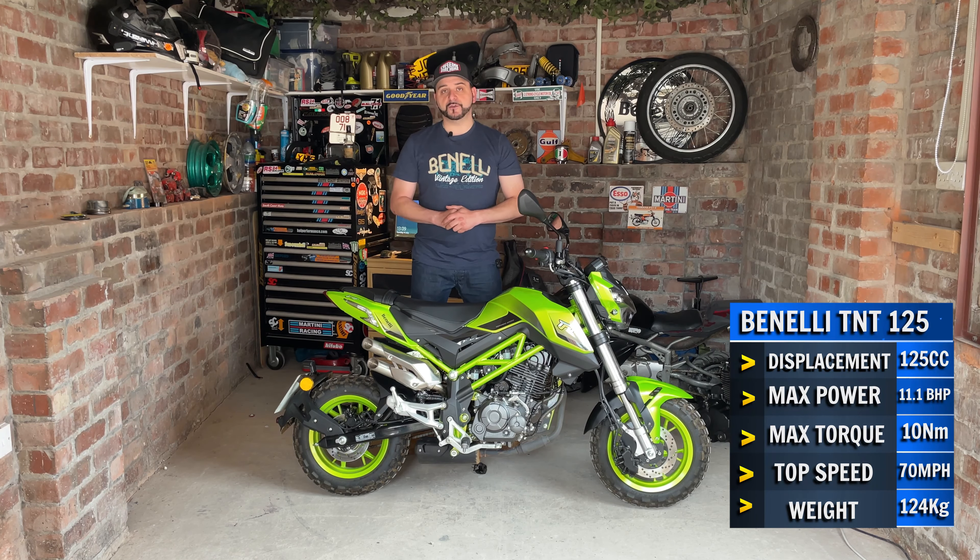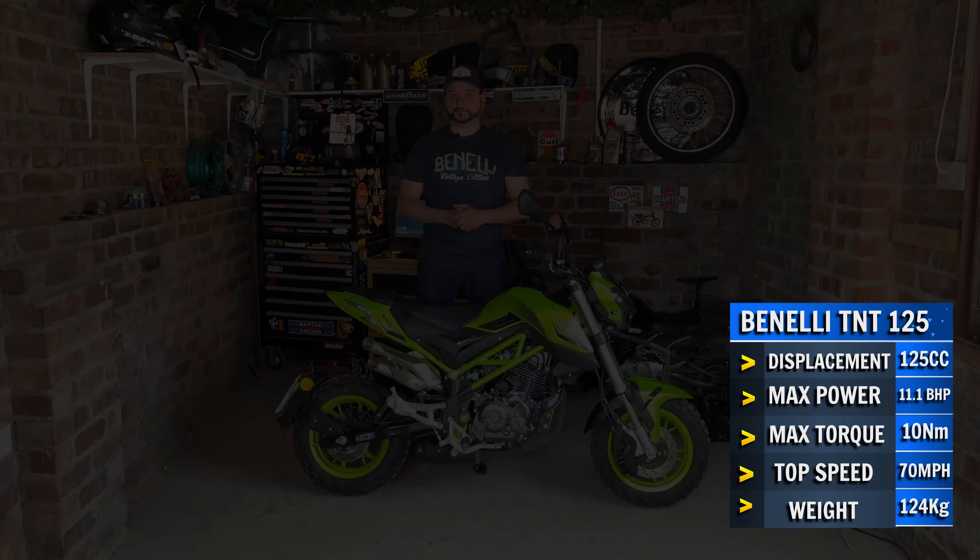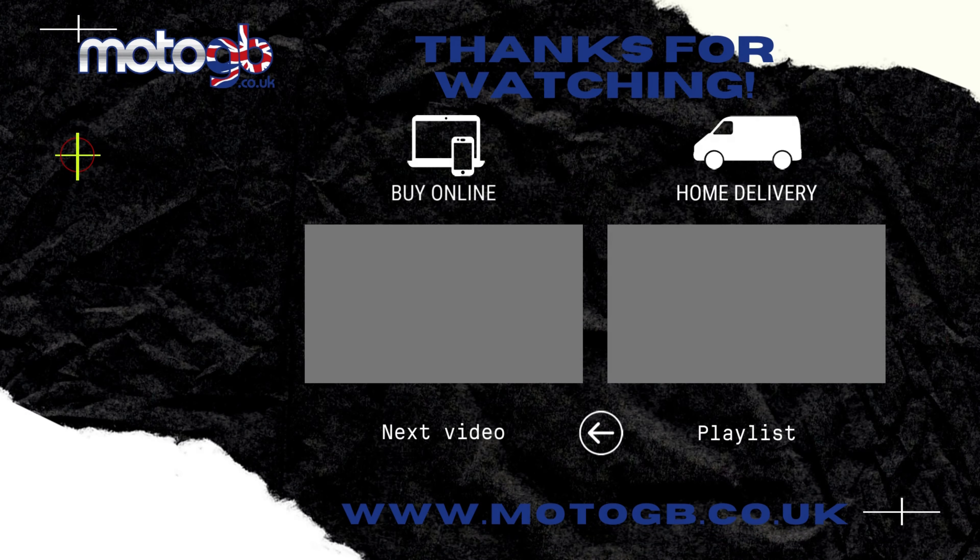While we've got the TNT, it'd be rude not to go into a few specs and features like we normally do and give you the full lowdown on exactly what this bike has to offer. Suspension is taken care of by a set of oversized 41mm upside-down front forks. Over on the rear, a chunky adjustable monoshock.